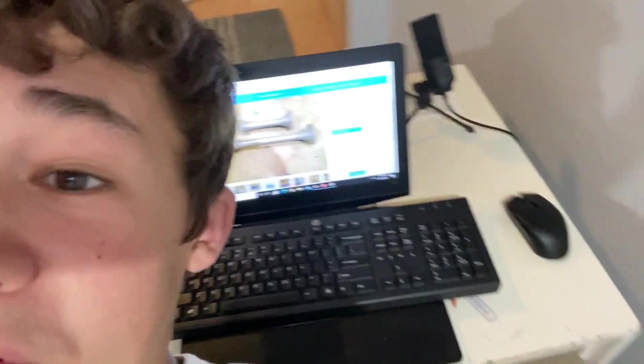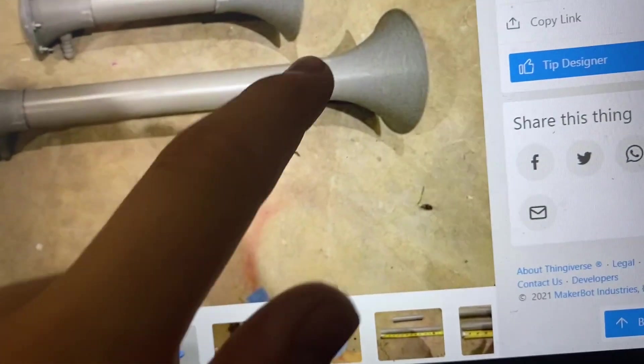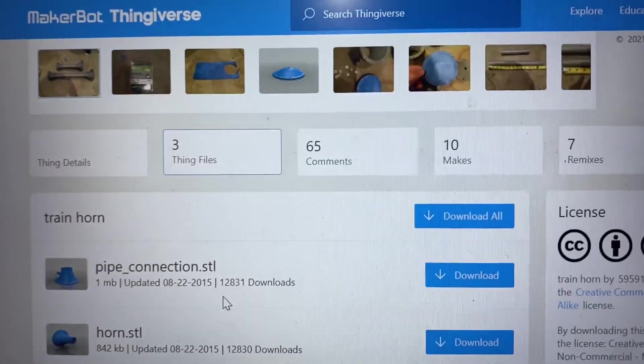I found this air horn design and it actually looks like it's going to work. Right here we've got the piece that goes on the palm, pointing outwards. Scrolling down the files — horn.stl — I'm going to put the link to this in the description for educational purposes only.